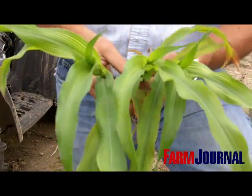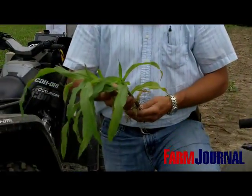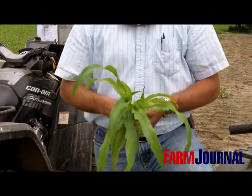Typically, when we see this on sandy soil, a lot of times it can be magnesium, sulfur, or a combination of sulfur, magnesium, and potassium. But the only way to tell for sure is to take a tissue sample, and at the V4 stage that we're at here, we're going to take a whole plant tissue sample and send it into the lab and get an evaluation of what nutrients are showing deficiency.